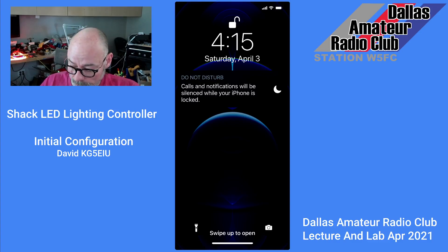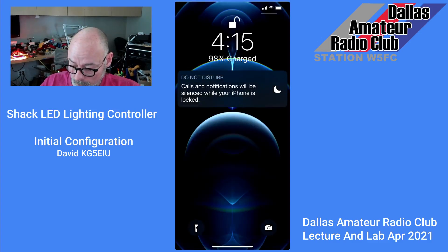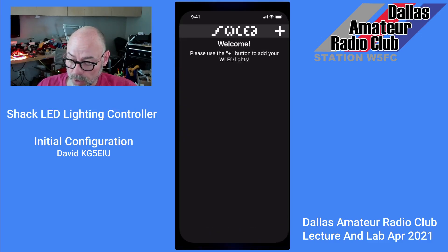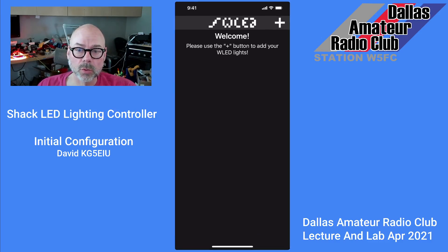I've got my iPhone here and I've already preloaded the WLED program from the App Store. I'll go ahead and launch it and you'll see that there's no LEDs configured at all. The first thing you want to do when you power it up — we've powered up the Quinn LED board after we built it and it should have color on your LEDs.